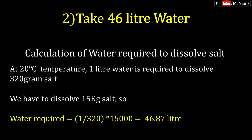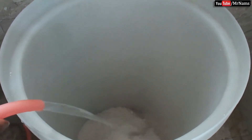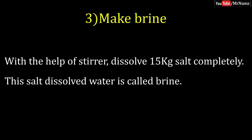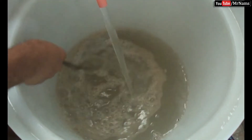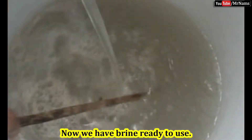Take 46 litres of water to dissolve 15kg of salt. With the help of a stirrer, dissolve the salt completely to make brine. Now we have brine ready to use.